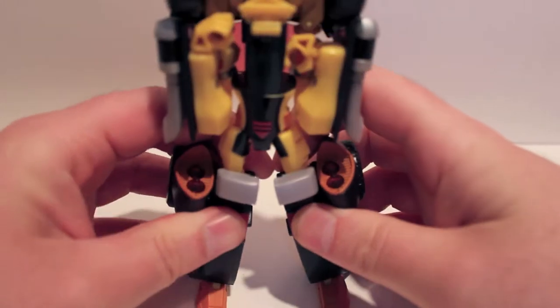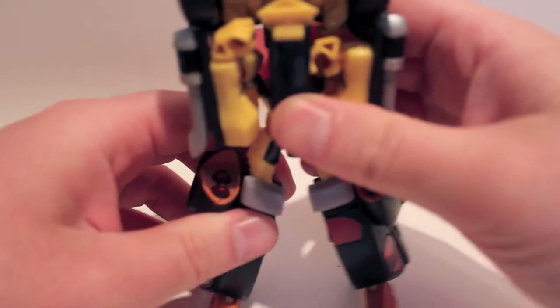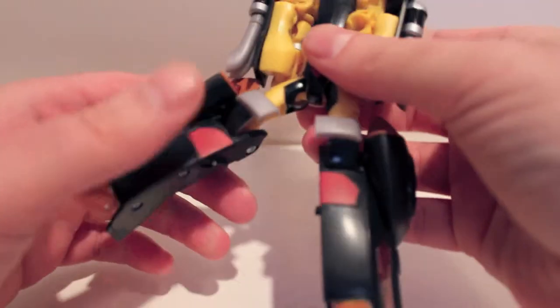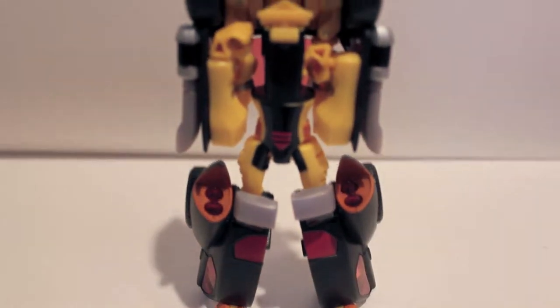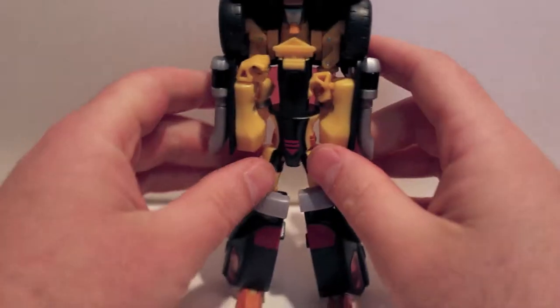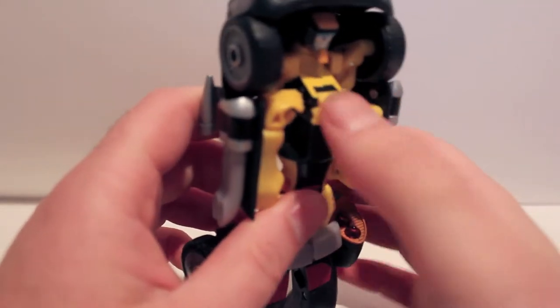Pop out the feet from behind. Split the legs. The hips are very stiff. It feels like there's excess plastic in there. It wants to be in certain positions — if I just pull it like this, it just snaps right back. Take this little triangle bit and that will fill in the chest later.